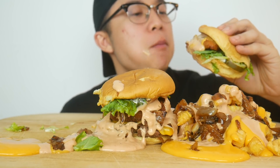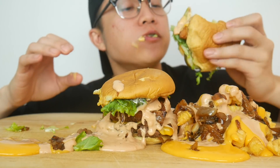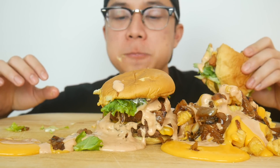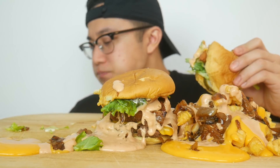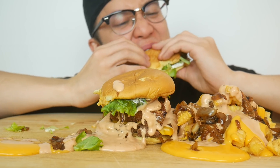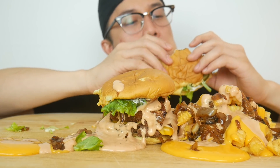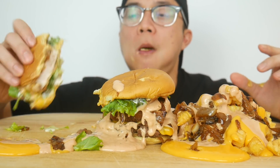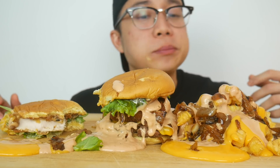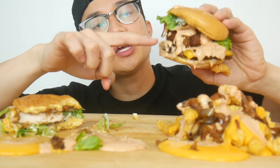First bite is already messy. So much going on. That chicken is just so juicy.